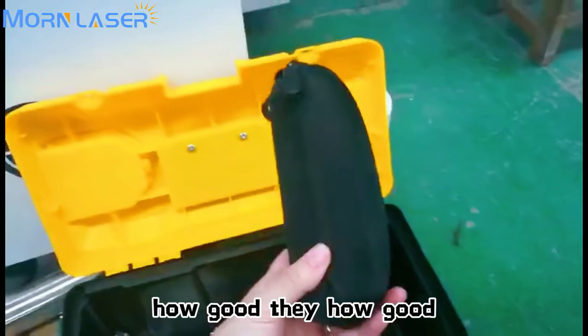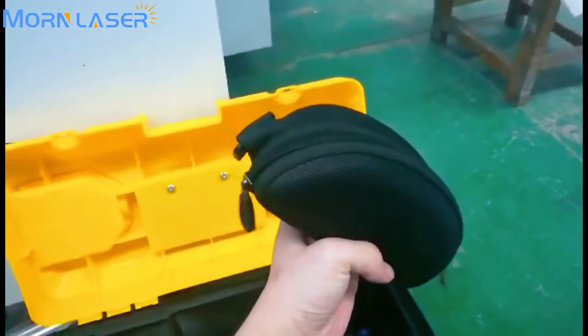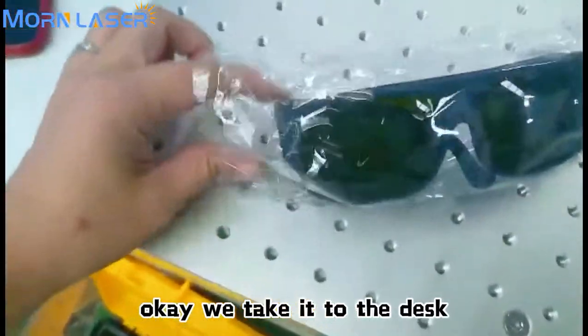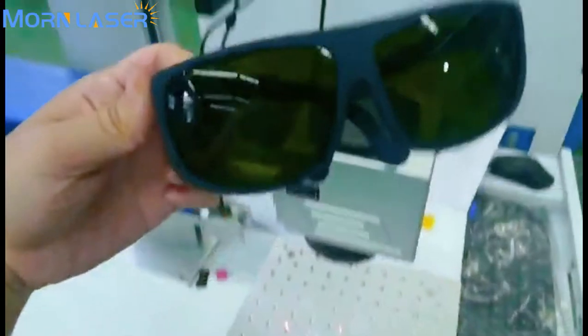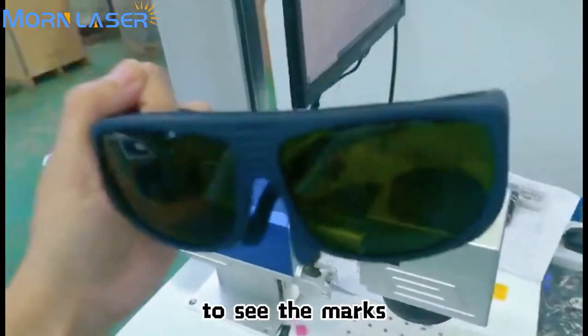Let me show you how good these laser goggles are. Let's take them to the desk. Wow, so cool — you can see the markings on them.